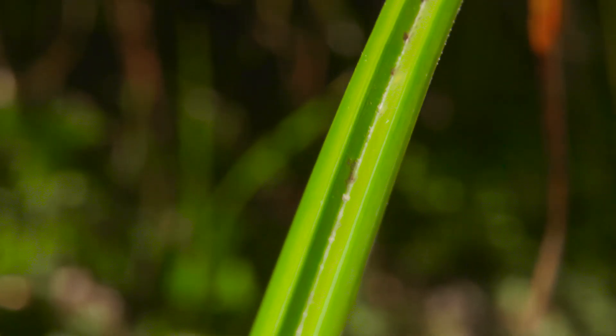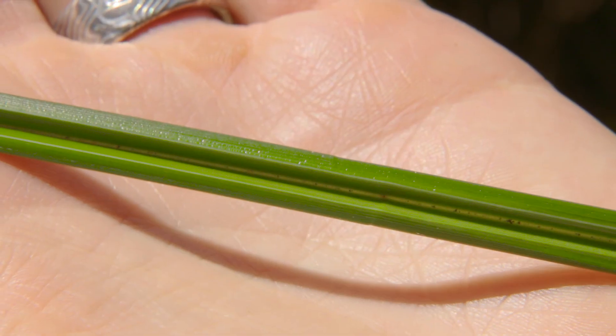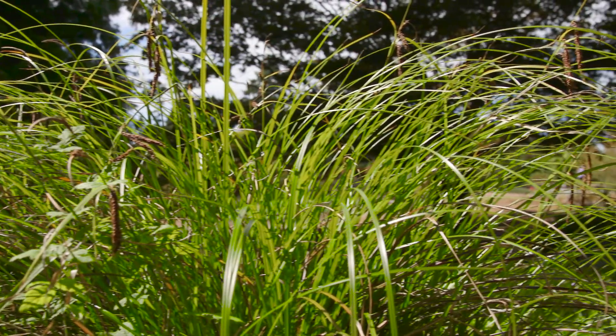Sedges can be identified by their triangular solid cross-section. You can remember this with the mnemonic: sedges have edges and rushes are round. The leaves are long with parallel veins.